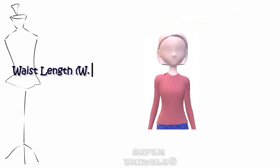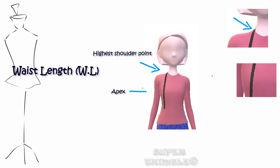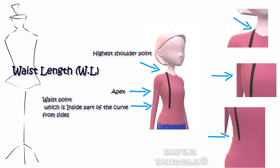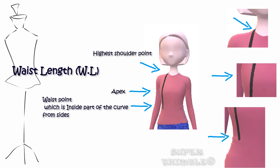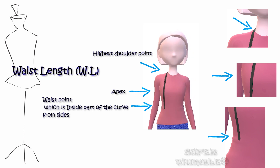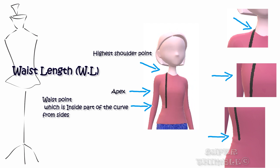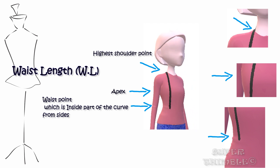Waist length is measured the same as full length — starting from the highest shoulder point, passing through the apex and stopping at the waist. To find the exact waist position, simply tell your client to place her hands at the side of the waist. The point where the curve is the most inside becomes the waist point.